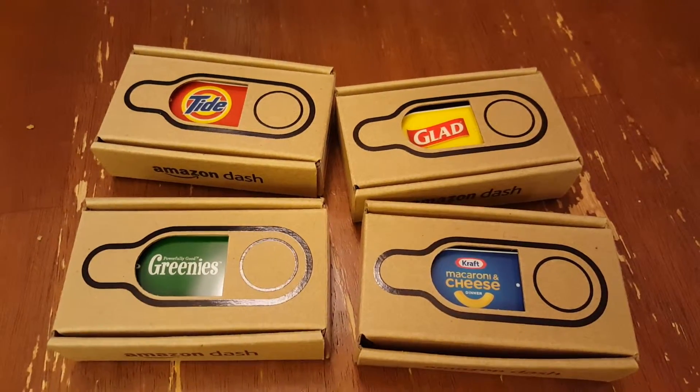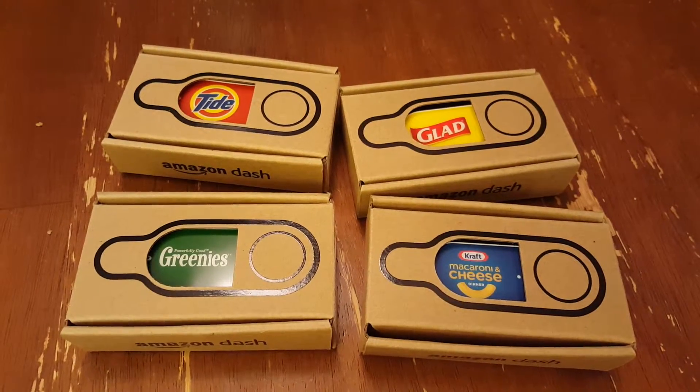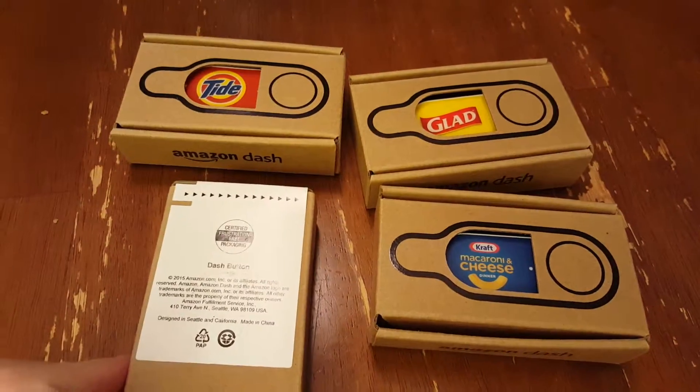So I'll show an unboxing of these, and then I'll show the setup, and also how to use them. But these are the Dash buttons from Amazon.